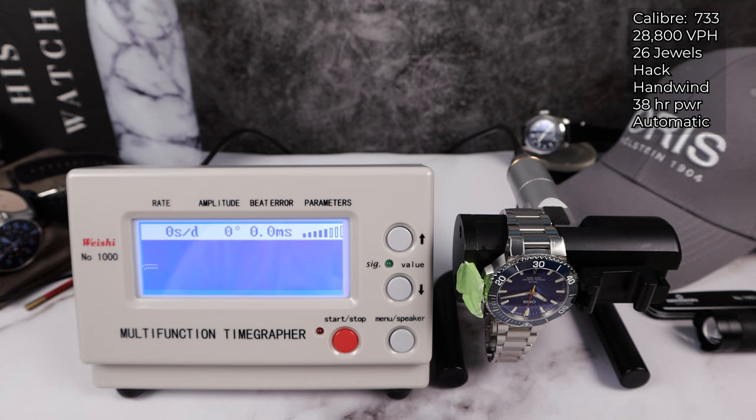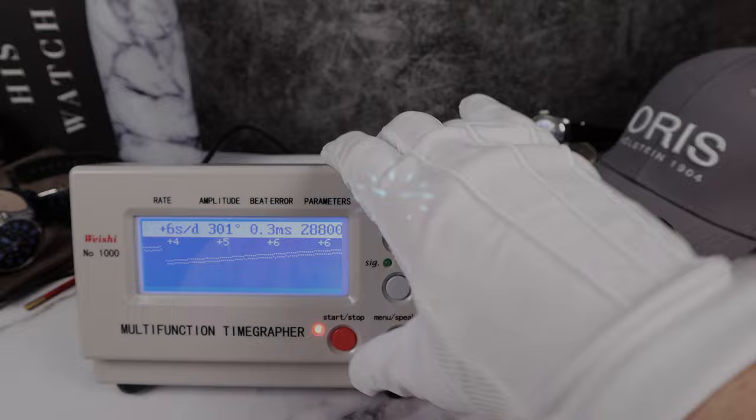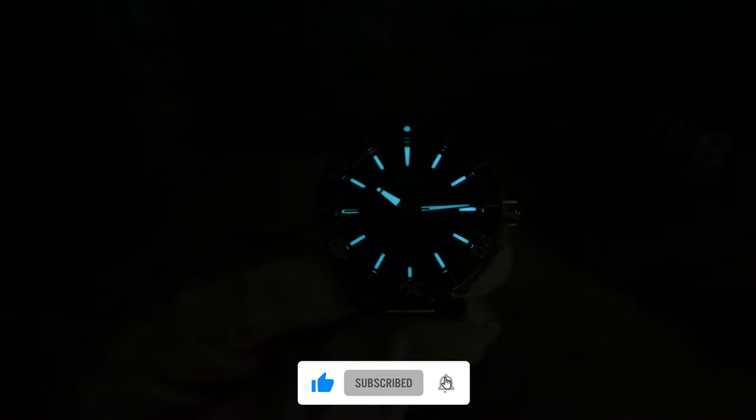Now we're doing 12 o'clock down to see the positional variance. Amplitude is still powerful — 300. The beat error is a little bit higher at 0.3, but look at the rate: plus 4, plus 5. Such a great movement. I know it's not in-house so you can't brag, but it's still a great Swiss movement — plus 6 in the fourth and final round, plus 6. There is the lume shot. The Aquis has the strongest lume from Oris, beautiful BGW9 Swiss Super-LumiNova. It might not be the punchiest in brightness, but it lasts long — the Oris Aquis has good longevity to it.